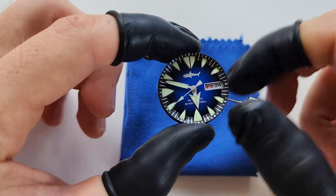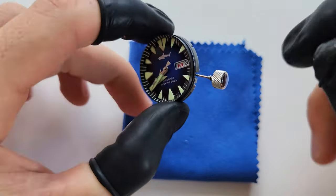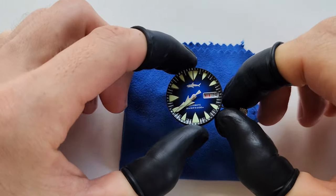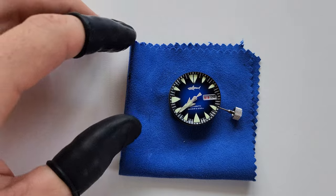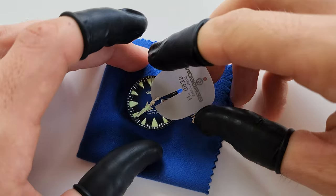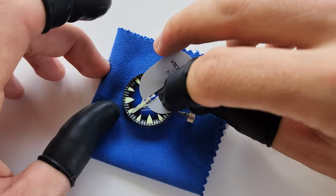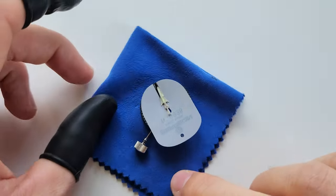I'm pretty excited to see how this mod turns out. I'll show you the original one later so you can compare with the result. I may reuse this dial later, so I have to make sure I don't scratch it.